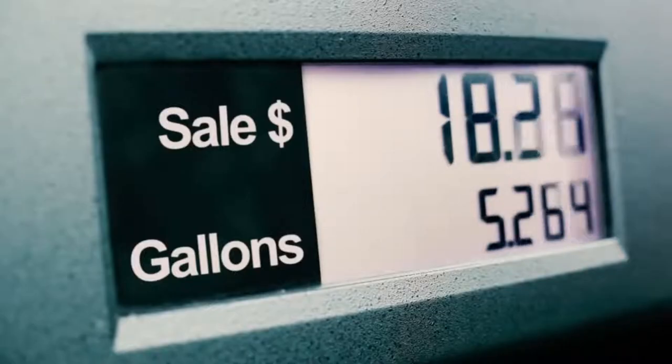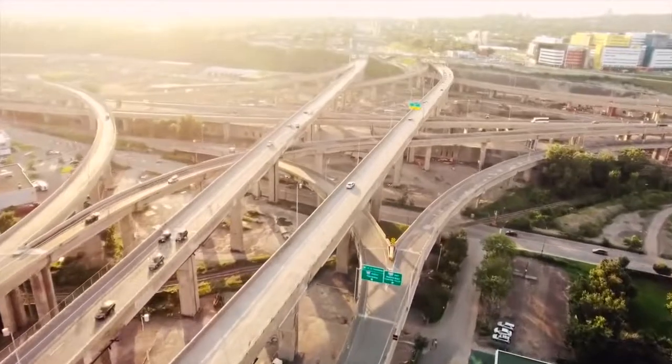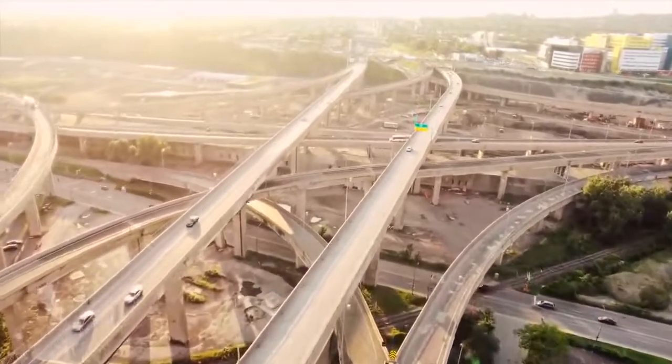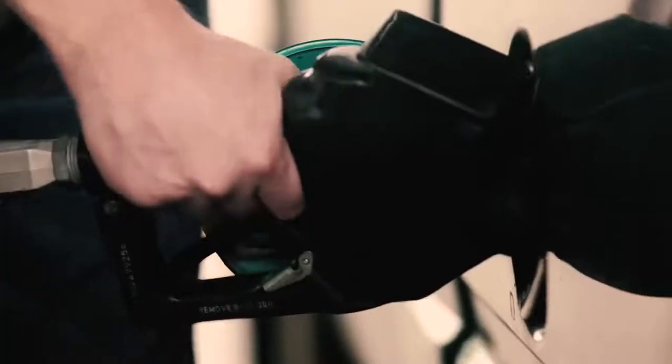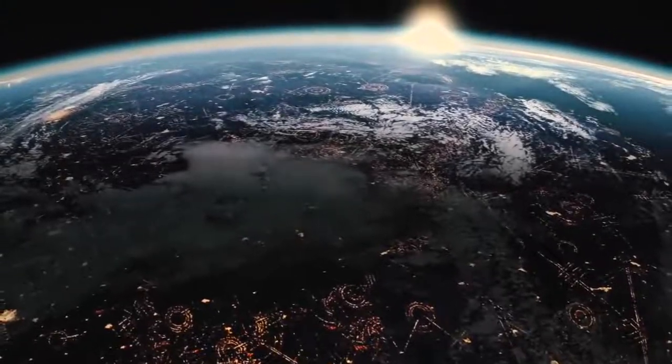A third of the gas that you put in your car is wasted on engine friction. With 612 million cars on the road, that waste adds up. Running on Carboss will use less fuel, reduce pollution, and leave a smaller carbon footprint.